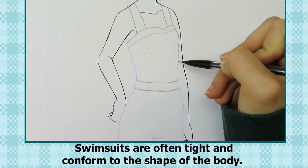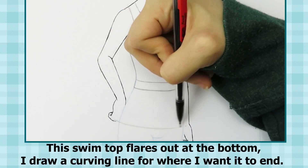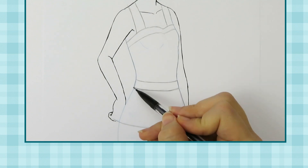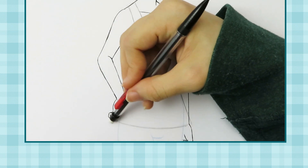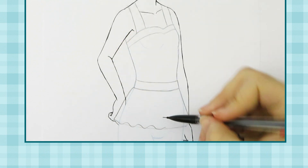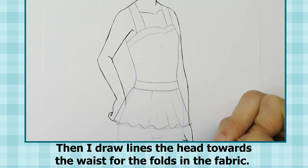Swimsuits are often tight and conform to the shape of the body. This swim top flares out at the bottom — I draw a curving line for where I want it to end. Next I draw a wavy line across the bottom. Then I draw lines that head towards the waist for the folds in the fabric.